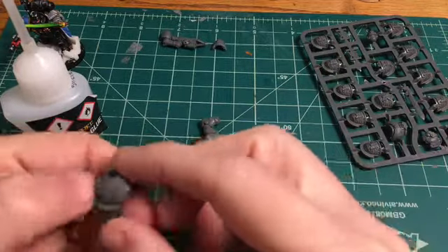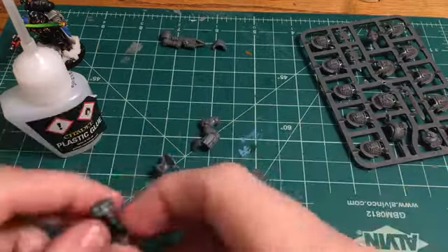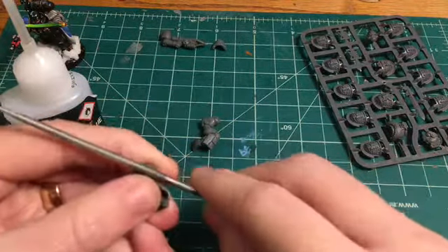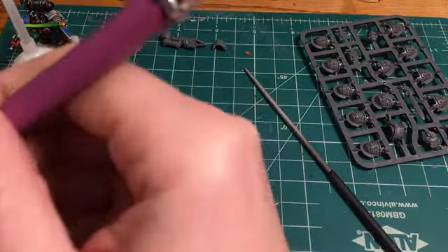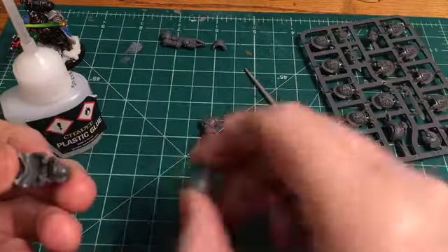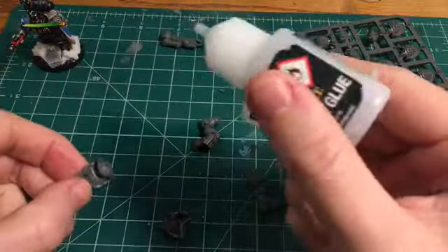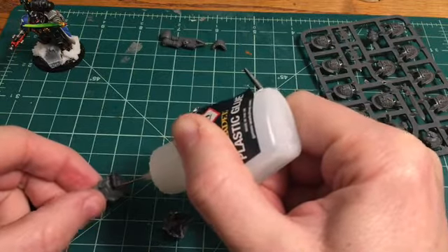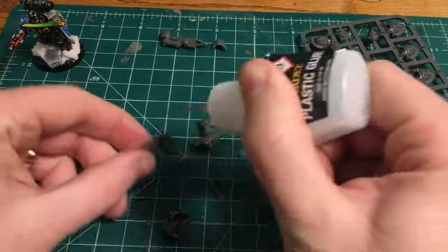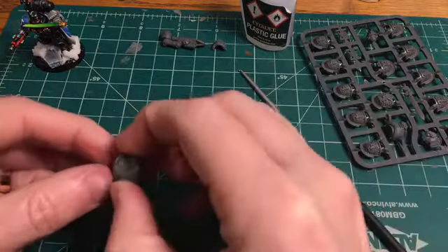We're going to take our plastic glue, dry fit everything first to make sure it fits in the right place, and then press everything together. Plastic glue holds plastic together because of a chemical reaction — the glue actually melts the plastic, and once it hardens it forms almost a weld. It's tacky enough to hold the pieces but also loose enough that you can move them around once placed, which is very useful later when I do some of the extra bits.